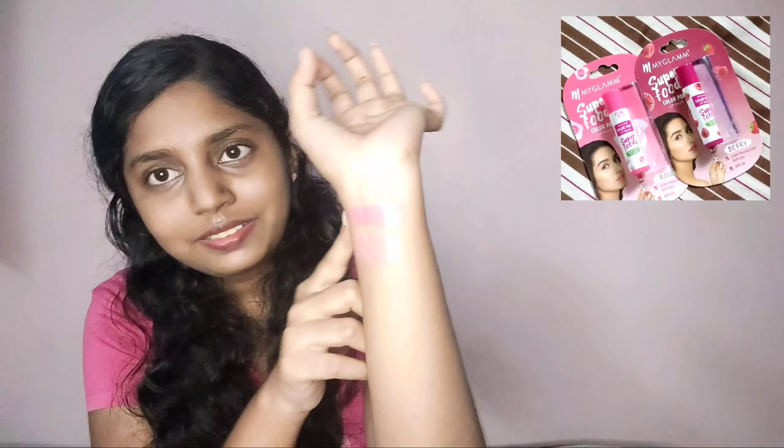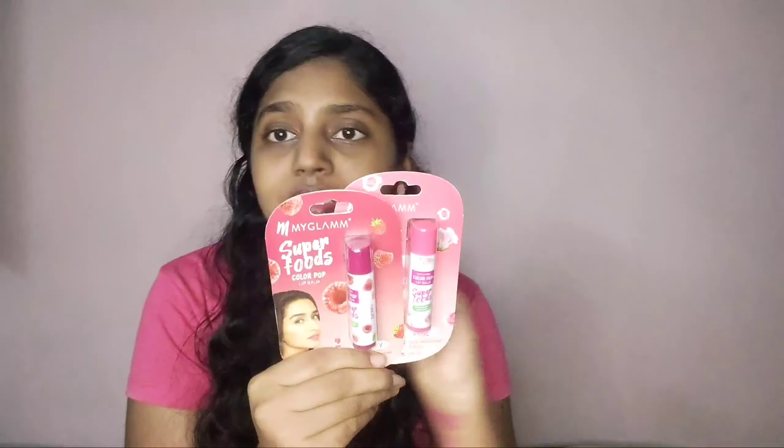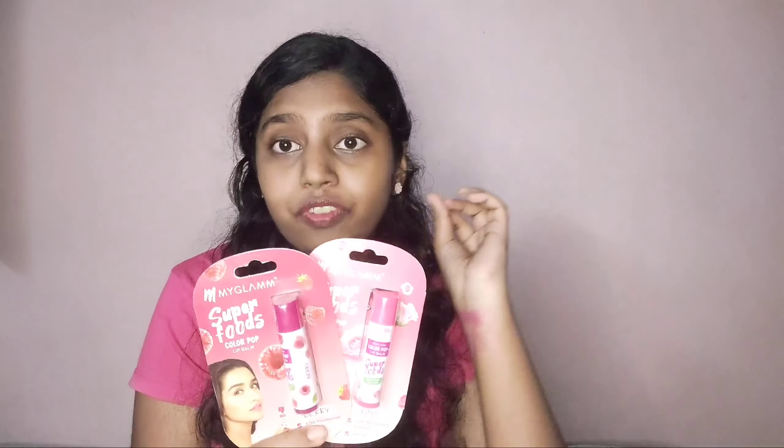If you're planning to buy a tinted lip balm, I highly suggest trying the Superfoods one. The MRP is 160 rupees but you may get it for around 120 — it's still a great deal. It lasts up to 12 hours, the quantity is very good, and it lasts for many days. If you're interested, I'll leave the links below.